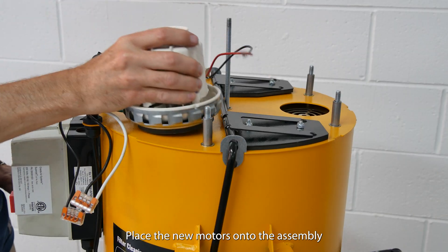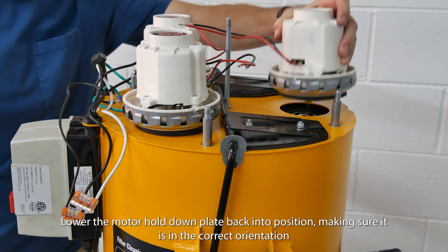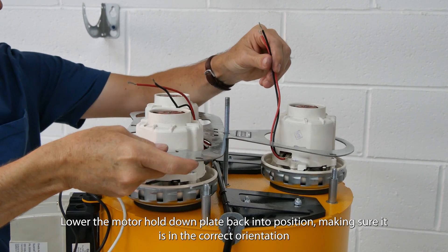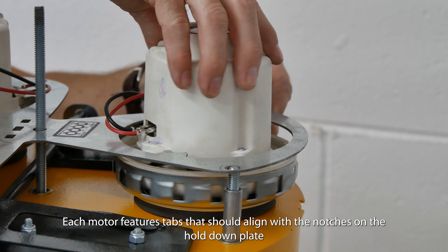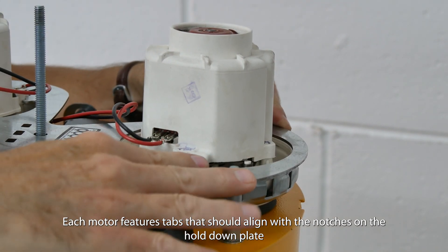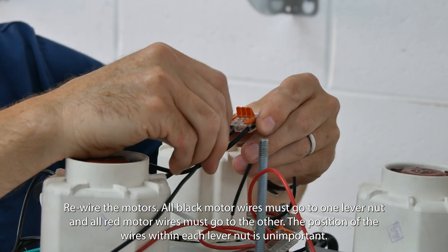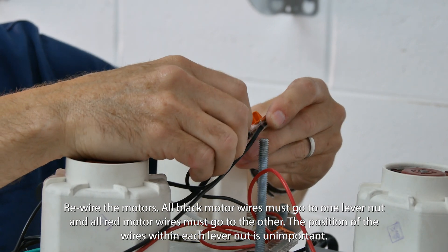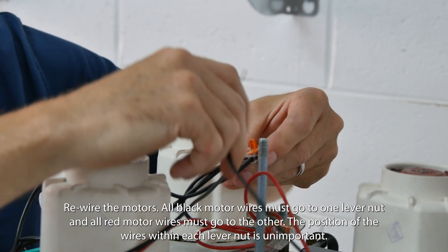Place the new motors onto the assembly. Lower the motor hold-down plate back into position, making sure it is in the correct orientation. Each motor features tabs that should align with the notches on the hold-down plate. Rewire the motors: all black motor wires must go to one lever nut and all red motor wires must go to the other. The position of the wires within each lever nut is unimportant.